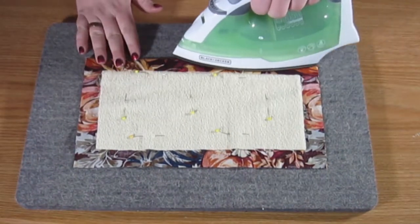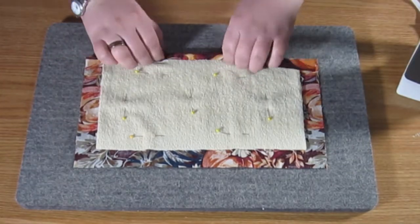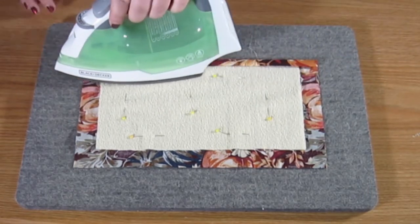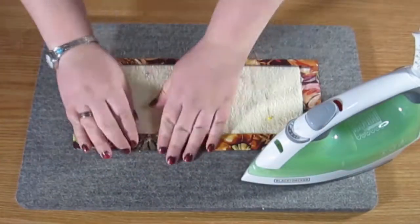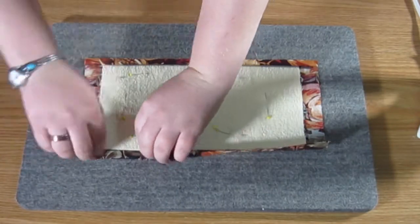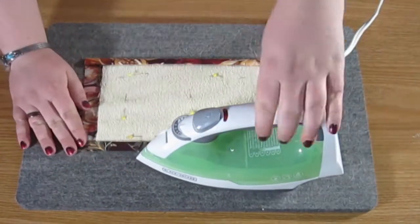Then we're going to iron these edges over so they are tight, and then fold that raw edge in so that it hits that first ironed crease. This is going to hide the raw edge and we'll finish everything up nicely once we sew it. Go ahead and do this all the way around this piece.